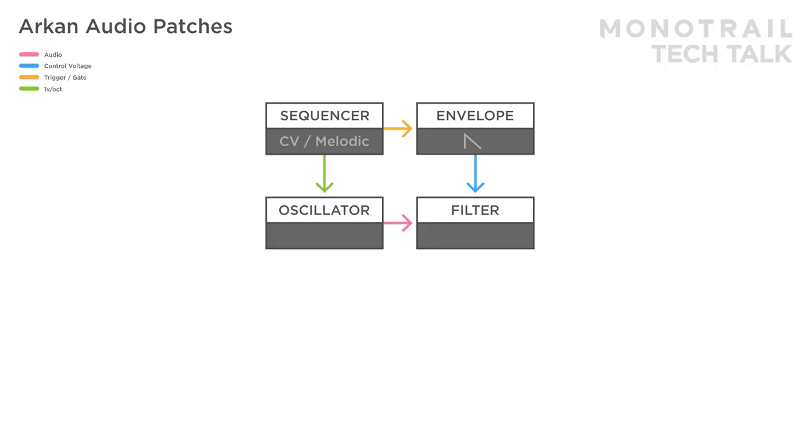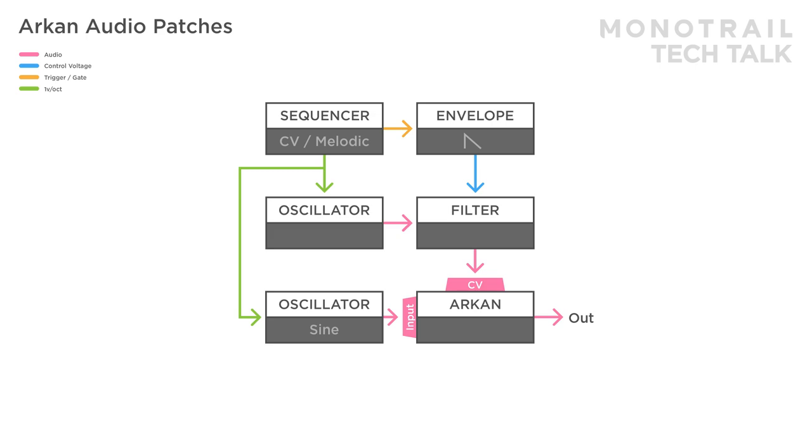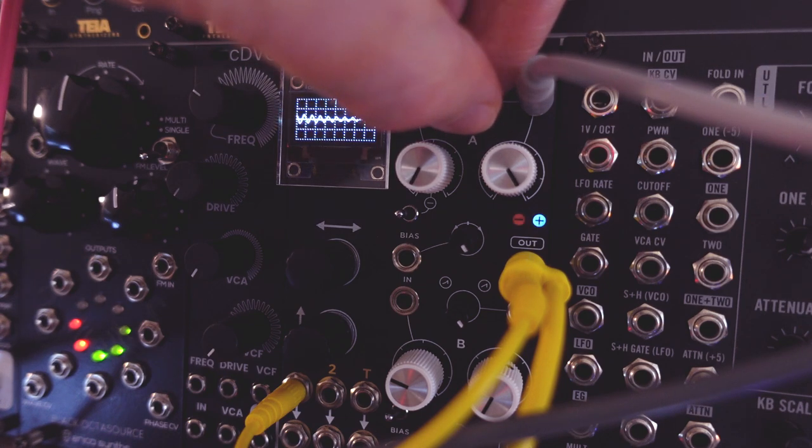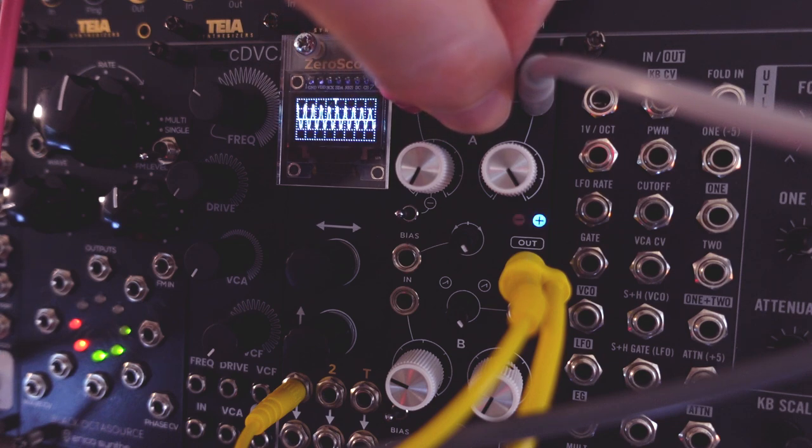With audio, you can experiment with different setups. For example, the synth voice from the previous patch is sent to the CV input. With a manual set bias, this results in a clean audio signal. In this setup though, the curve control influences the audio directly, and again you can experiment by sending other signals, like a second oscillator, to the input. A filter is used as well.